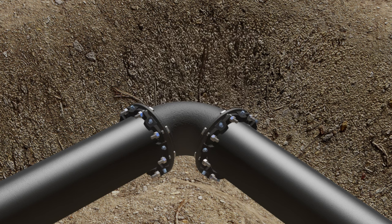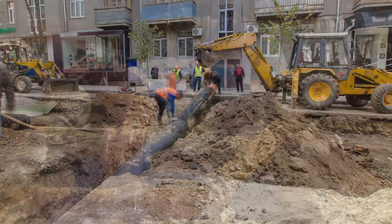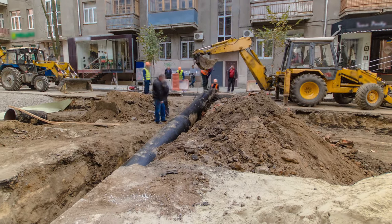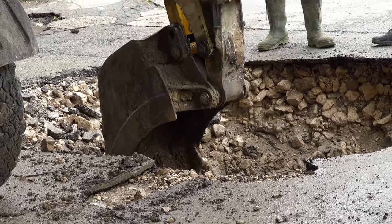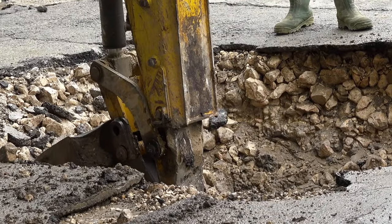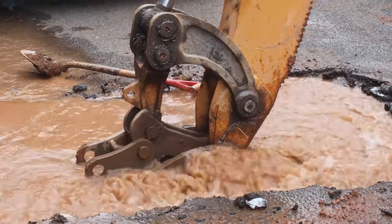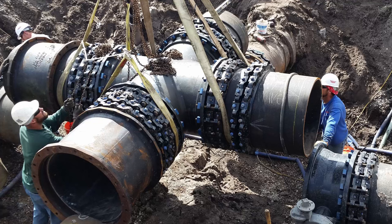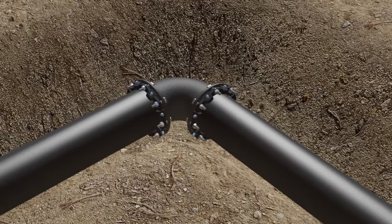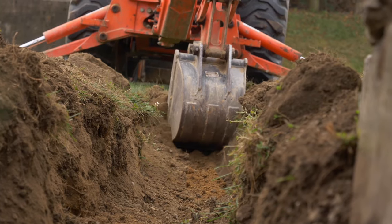Using joint restraints opens possibilities that are not available with thrust blocks. When construction is required in congested underground areas, it is next to impossible to pour thrust blocks without interfering with other utilities. Also, the use of thrust blocks in congested areas poses a particular problem when construction or maintenance of a different utility occurs in close proximity to the thrust block. If the soil behind the thrust block is disturbed, or if the block is thought to be a rock that needs to be removed, the pipeline fitting can be separated from the line, resulting in loss of water, property damage, delays, and other costly side effects. Restrained pipelines can be installed in congested areas without affecting or being affected by other utilities or future construction. Because the bearing area of a restrained pipeline is not concentrated in a small area, excavations in close proximity do not pose the danger that could be experienced with thrust blocks.